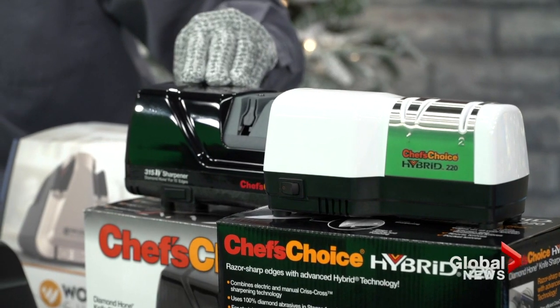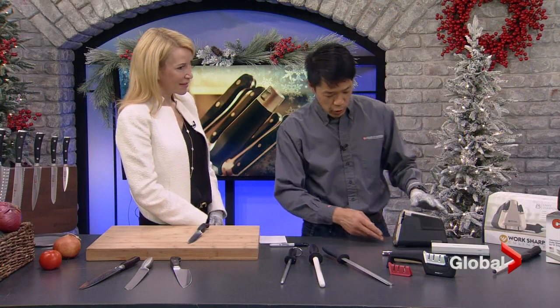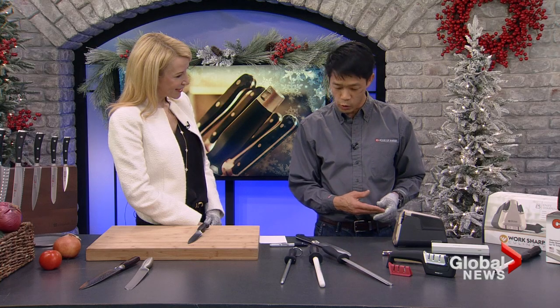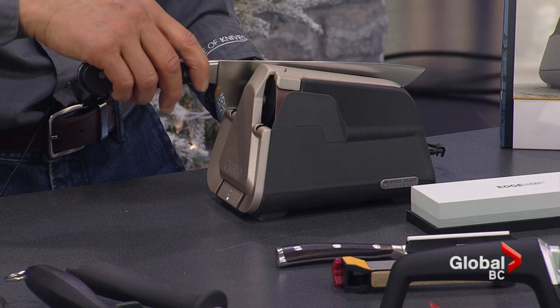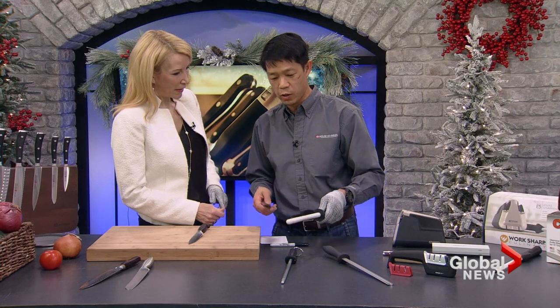The more elaborate machines sharpen faster and give a better quality edge — this is the Chef's Choice 15-degree angle model. But the finest of all is this new one from Work Sharp. What makes it very unusual and unique is it uses an actual belt to do the sharpening, just like what they do in 95% of all the factories when knives come off the edge. It's also pre-programmed — like a little computer inside. You can dictate the speed, and it does one side then the other. You don't want to overuse a sharpening device; after refining the edge, you'd still use your steel to hone it.